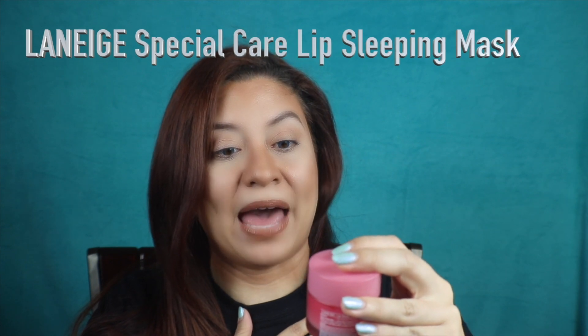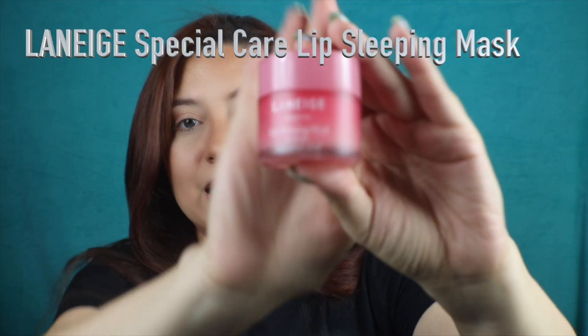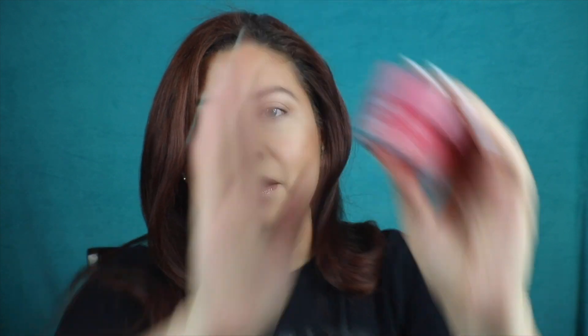Today will be kind of a review of the Laneige Special Care Lip Sleeping Mask for all skin types, and it is tiny. I hope you enjoy the review — trust me, if you have dry lips or if you're older in age and you see a lot of those fine lines on your lips, stay tuned. You want to hear about this.